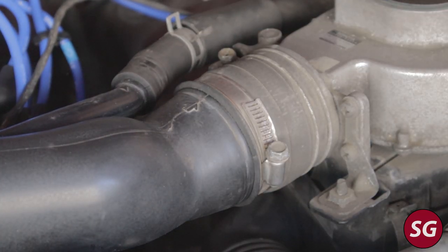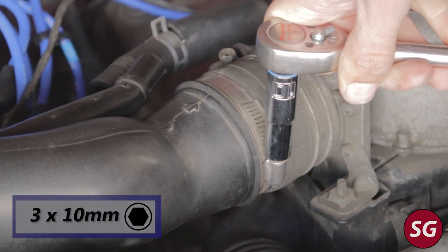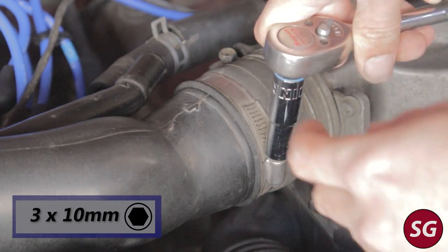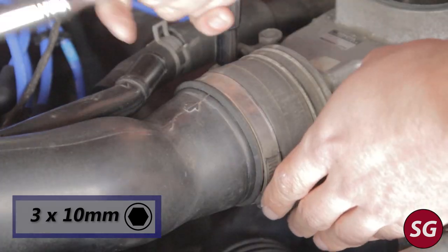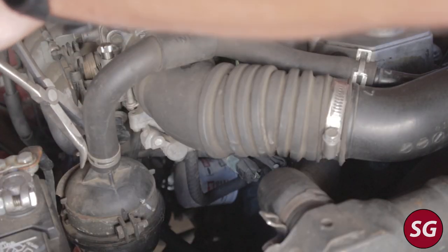We're going to start off by undoing all the hoses on the air intake. You don't have to necessarily take off all the ones I'm taking off right now — you can take off fewer — however I chose to remove more of them so that I wouldn't have to put any undue stress on the intake hose.